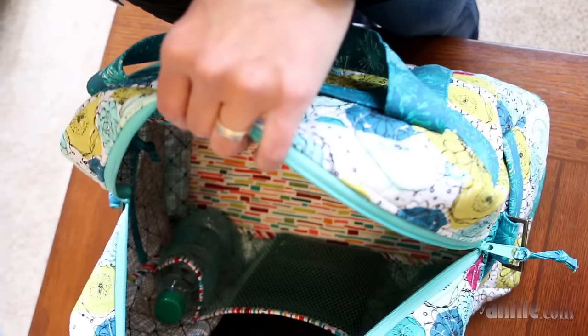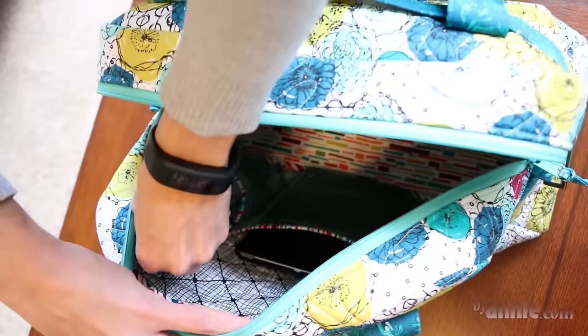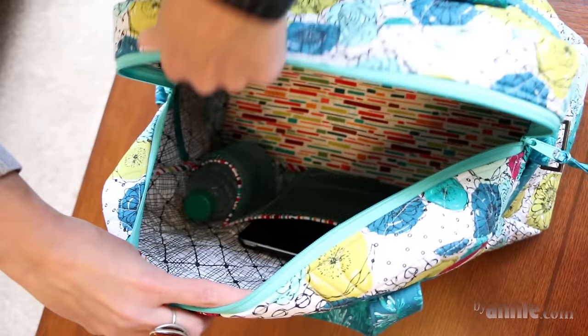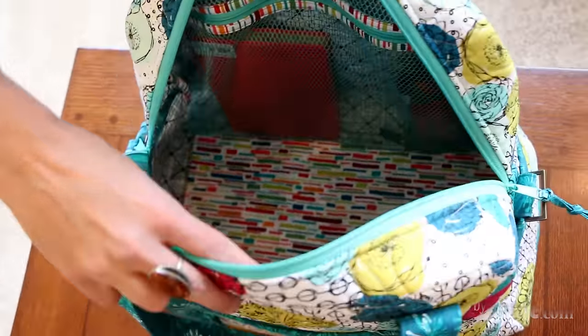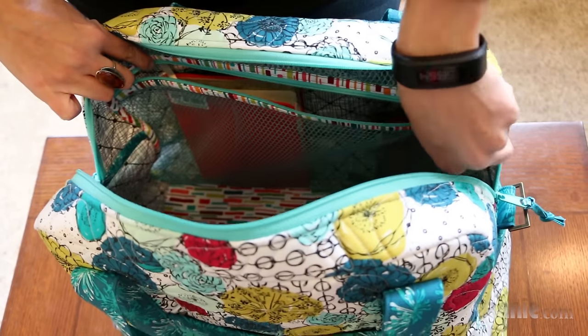Inside are two sets of mesh pockets. On the front is a slip pocket which is divided into three compartments, two of which are gusseted to allow them to expand a bit more. On the other side is a full zippered pocket.